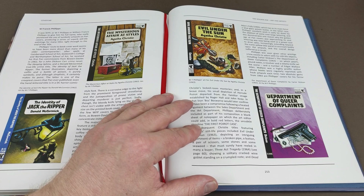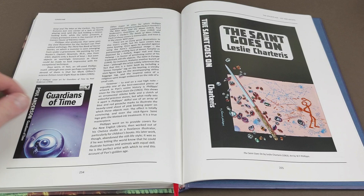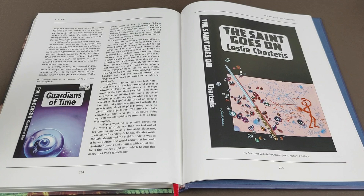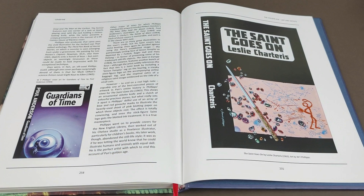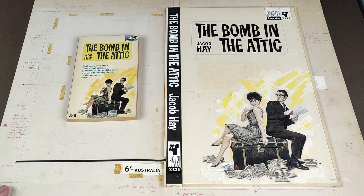He did quite a lot of Agatha Christie titles and the Carter Dixons as well. A bit of science fiction too — 'Guardians of Time.' This is all towards the end of the late 60s. It does mention there he did the third Pan Book of Horror Stories — the monster coming out from the gravestone. Fantastic stuff. I really liked his Saint jackets as well. Yeah, great, great artist — really, really prolific. Did lots and lots of stuff.